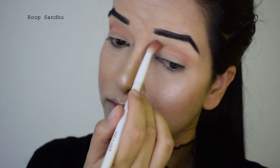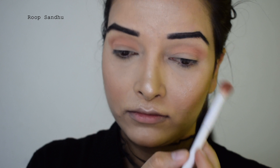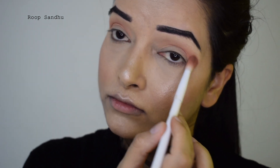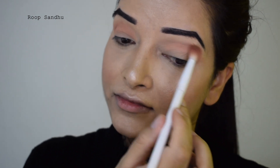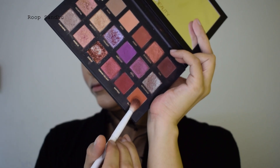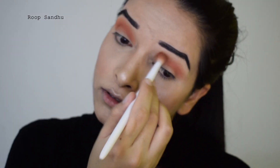Now I'm going to do my eye makeup. First, I'm going to take this peachy eyeshadow and apply it right on my crease. It's a very pigmented but light eyeshadow that you can build up. I'm going to apply it on my crease as a transition shade, and then I'm going to take this orangey eyeshadow.